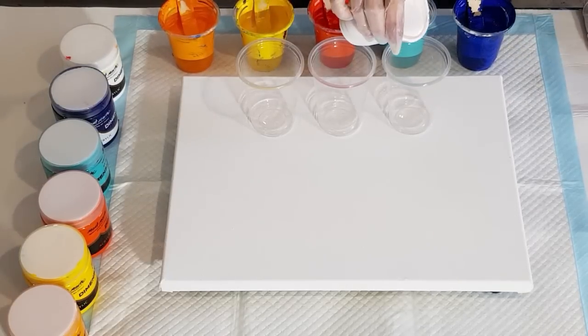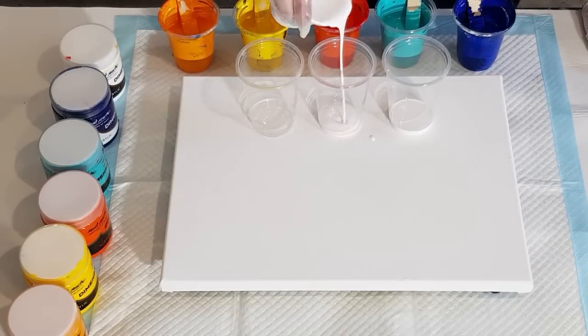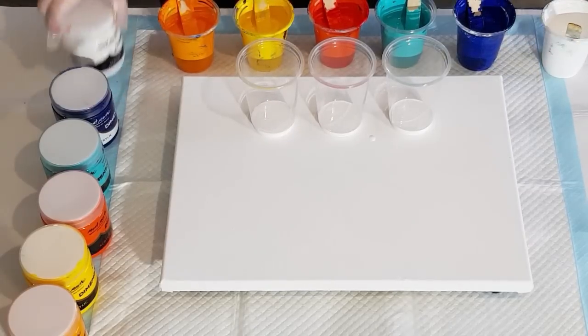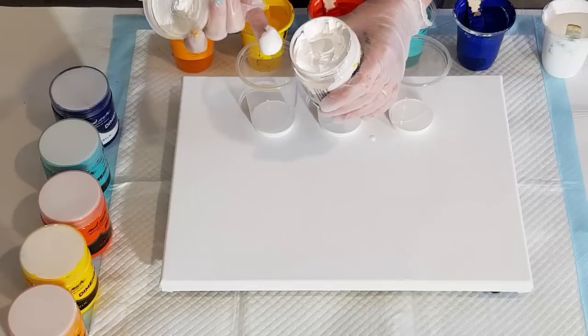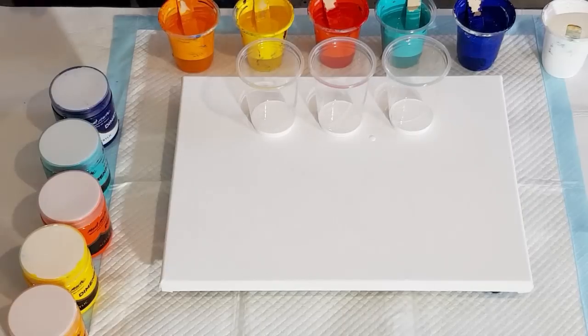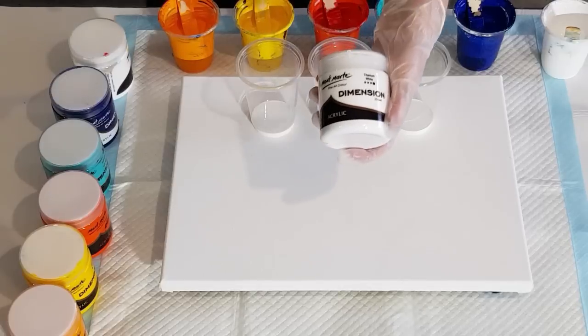I can get a pretty good price though. I don't know whether the white was just old or what, but it was so thick I had to mix the white three to one. Maybe it was just really highly pigmented, but I did have to put three parts pouring medium in the white to get to the same consistency and it was really lumpy. Maybe it was just a bad batch - I actually used my previous bottle for my last pour and then opened this one.